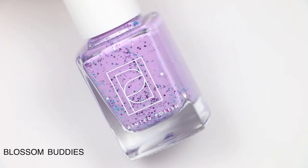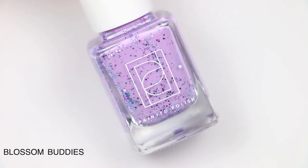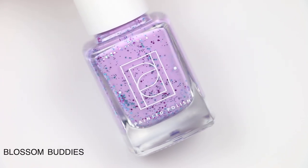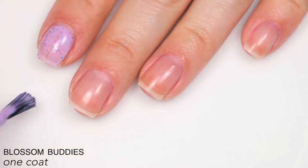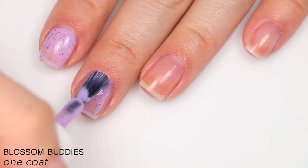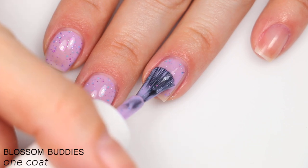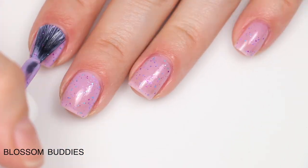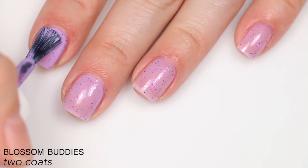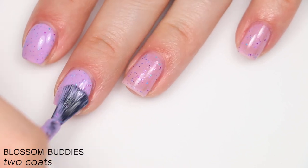The next polish is called Blossom Buddies, described as fuchsia, aqua, lilac, and lavender metallic glitters in a lilac curly base. It's essentially the same formula as Flower Power — the base is a little warmer and the glitter is different shades, but the formula is good. It covers very evenly and well, the glitter stands out nicely, and it covered completely in two coats.